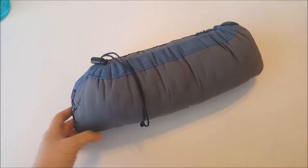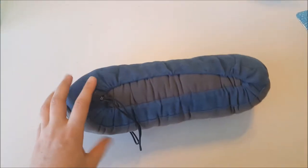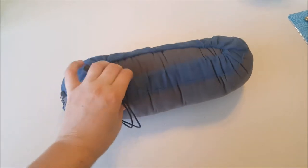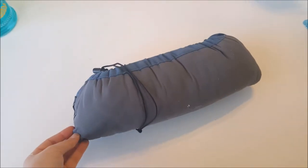What I have here is the Therm-a-Rest Camping Pillow. This was great for my first overnight hike — very comfortable pillow. I know it could be a little bit smaller; it's kind of large in the pack.